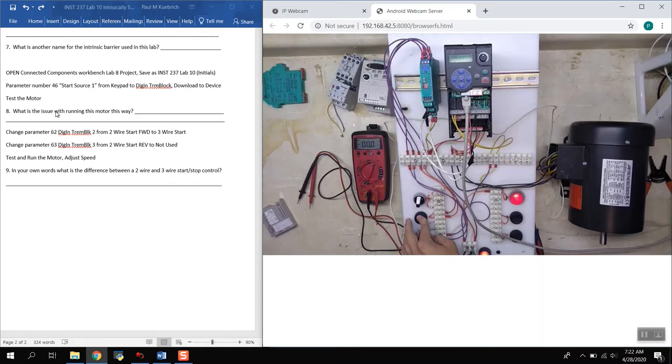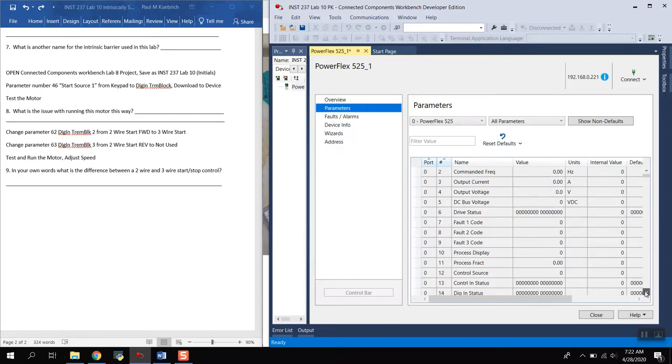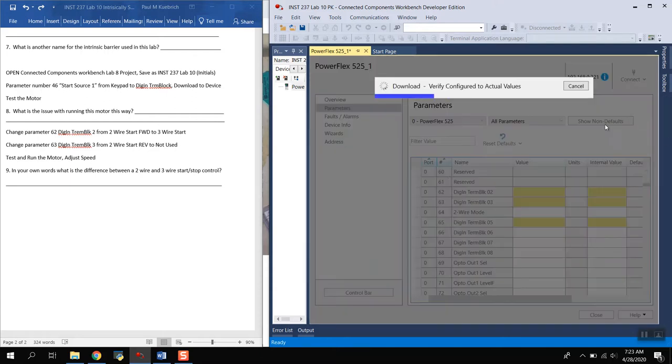We need to change from two-wire to three-wire start-stop control. In Connected Components Workbench, we go to parameters 62 and 63. Parameter 62 is currently set to 'two-wire forward' — we need to change that to 'three-wire start.' Parameter 63 is 'two-wire reverse' — we need to either change it to 'three-wire direction' or simply set it to 'not used.' We'll set it to not used, then download those changes.